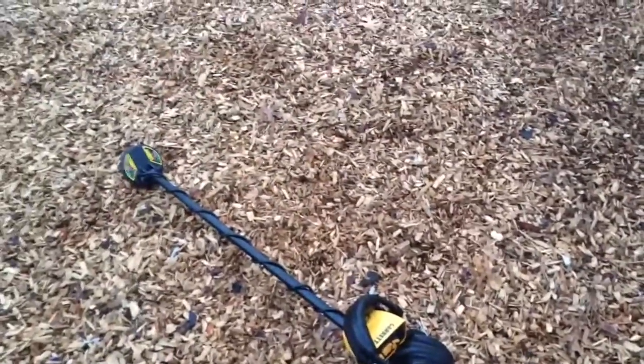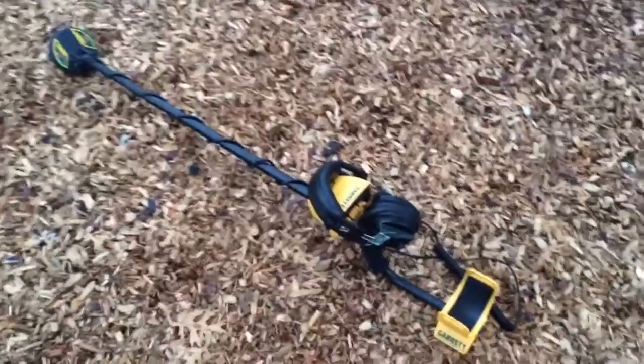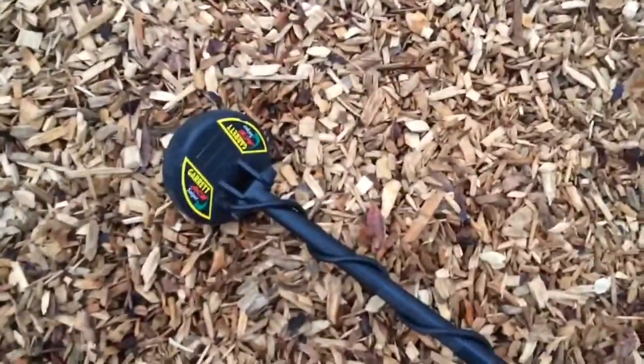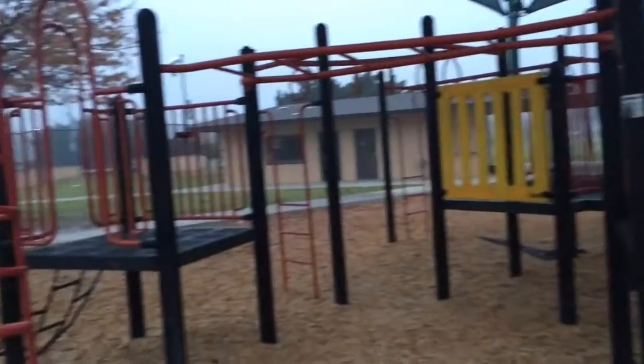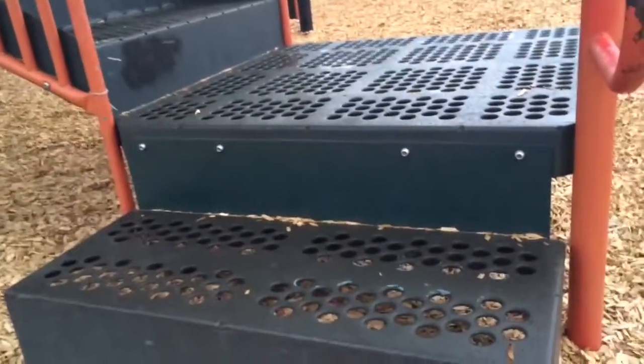Alright guys, this is Hunter. I'm out again back at the park and I'm gonna go around the jungle gym. I'm using my Garrett ACE 250 with the four and a half inch sniper coil. We're gonna go all around this jungle gym and see what we can find, so stay tuned guys.